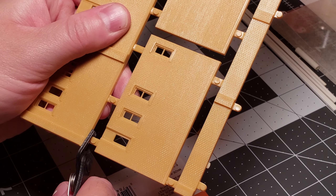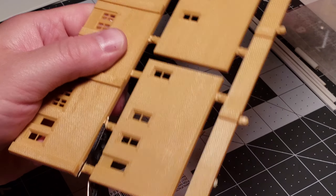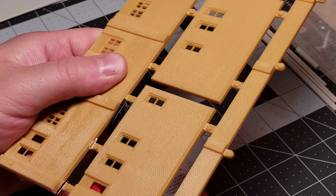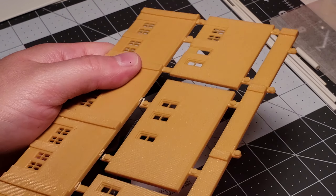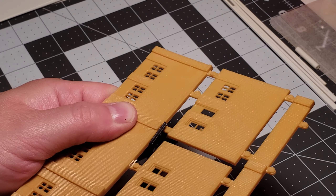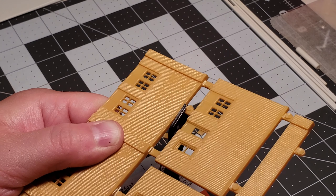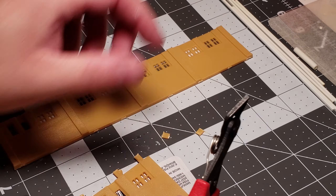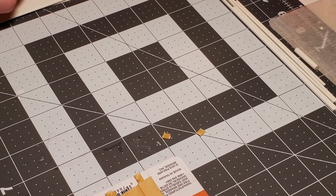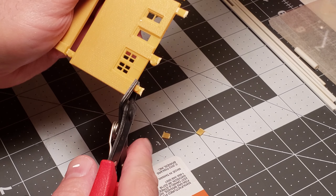I'm cutting all these little nubs off with flush cutters — nice little cheap Harbor Freight flush cutters, although those aren't as cheap nowadays. They used to be a buck or two, now they're like four bucks, so not quite as good a value. As I'm cutting these out you can see how nice that brick detail is on the walls, and the windows are nice and crisp as well.